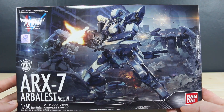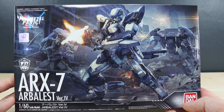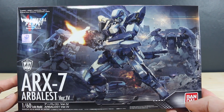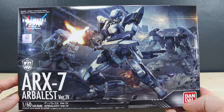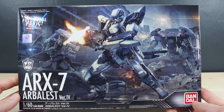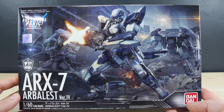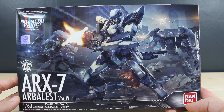Bandai recently came out with a set of three different ones: the Arbalest as well as two different versions of the Gernsback. I'll be reviewing all three of them because I think they look really cool. A big thank you to USA Gundam Store as always for sponsoring these reviews — check out the link down below and use my coupon code aquarelease10 to save 10%.